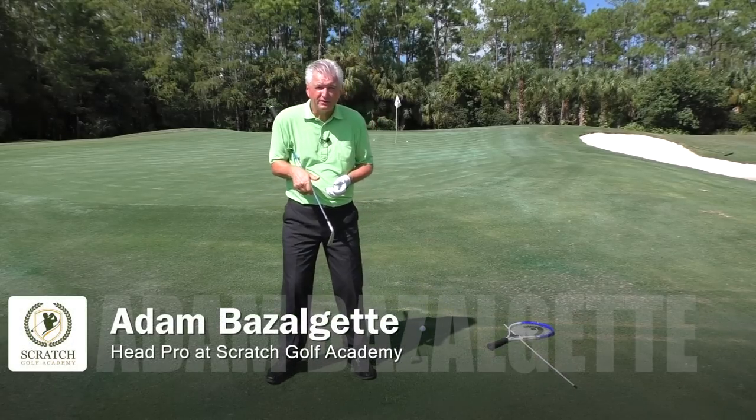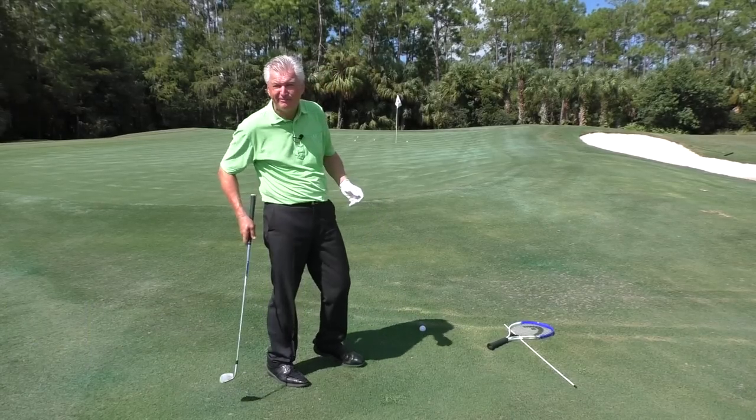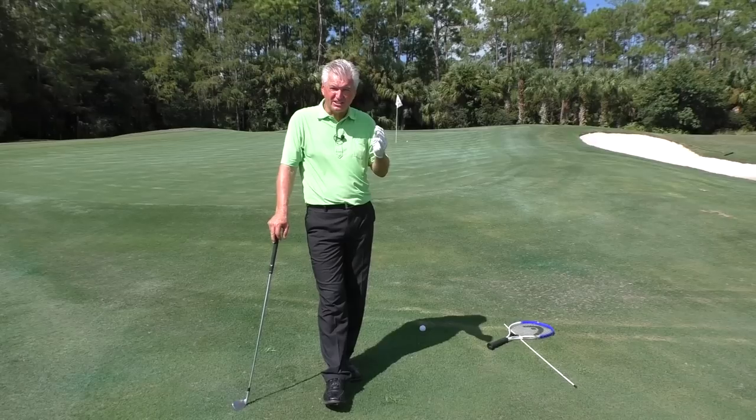Adam Bazalgette here in Naples, Florida, founder of Scratch Golf Academy. That was a nine-iron chip of about 50 to 60 feet. Let's talk about chipping and how to be successful at it.